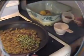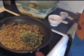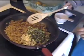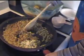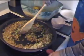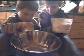Add the peas and green onion and stir through. Set aside to cool.